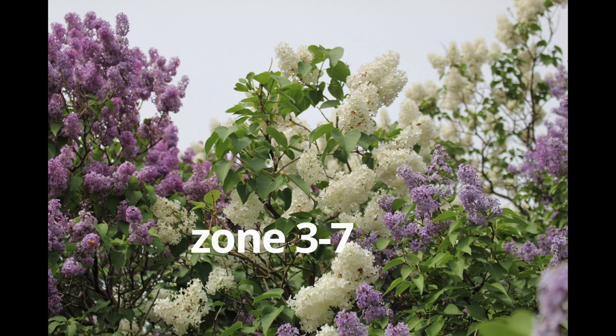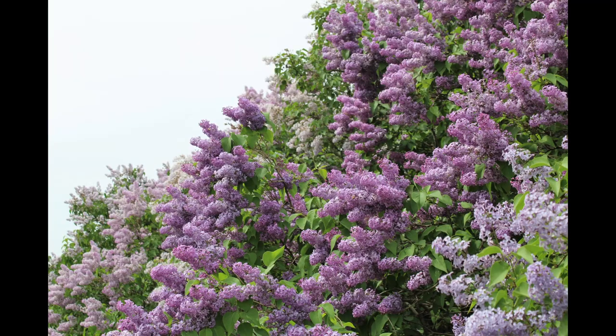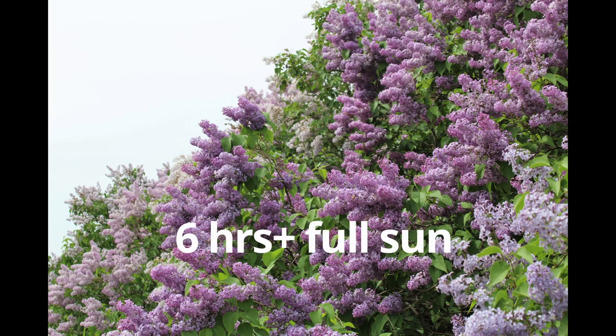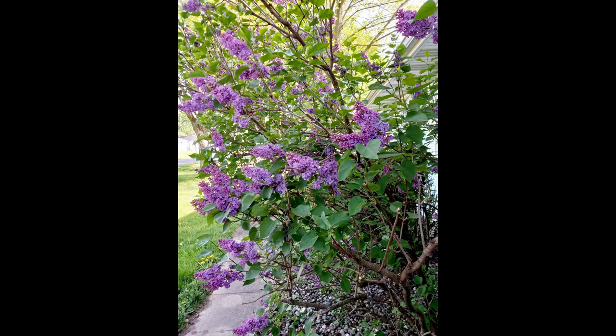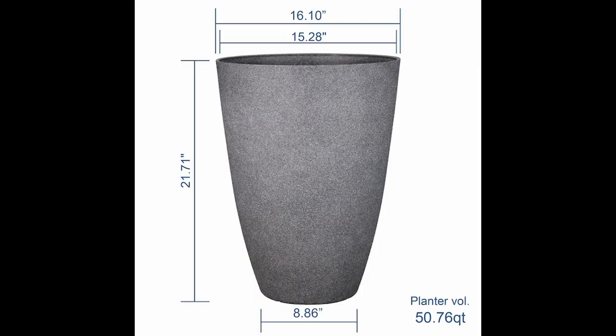Shrub lilacs grow in colder regions from zone 3 to 7. They also need full sun for at least 6 hours. This variety grows 4 to 6 feet tall, although I knew that shrubs never grow their full size in containers.